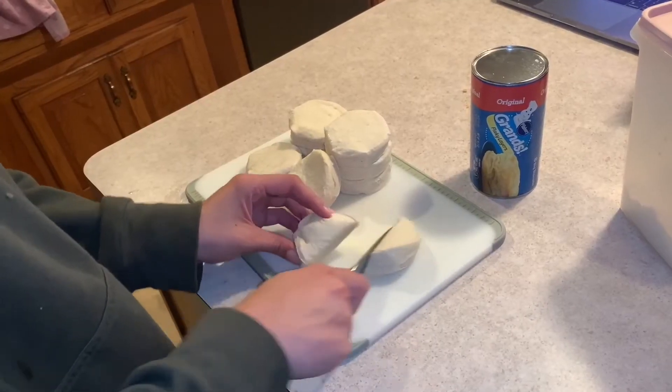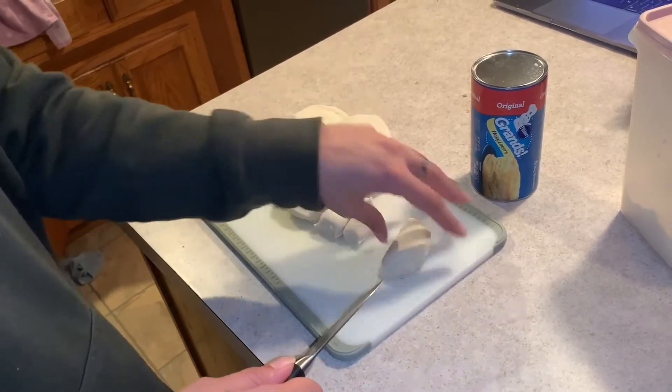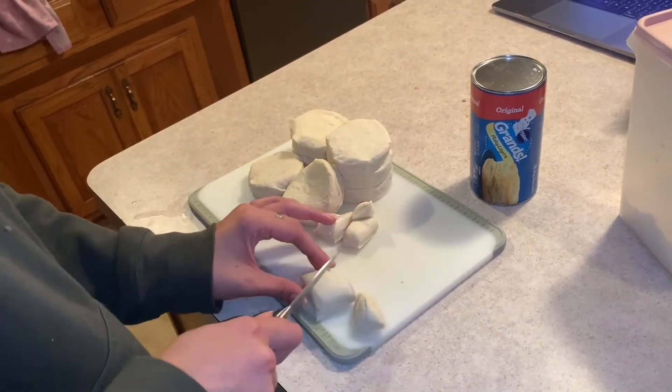From there you're gonna want to cut up your biscuits into chunks — it doesn't need to be anything fine — and you're gonna do two cans of biscuits for that.